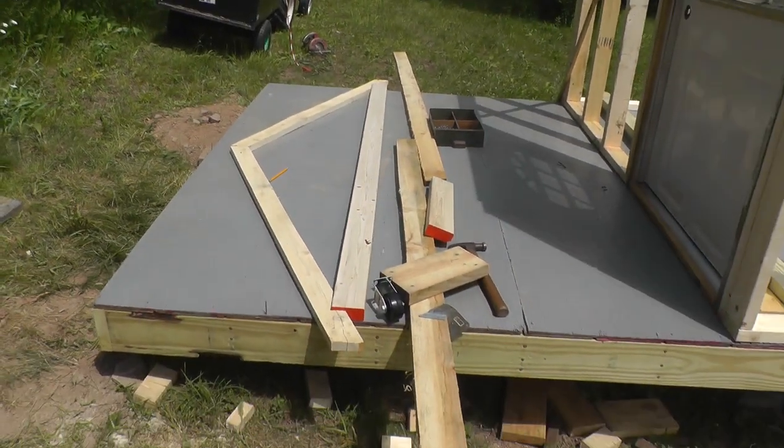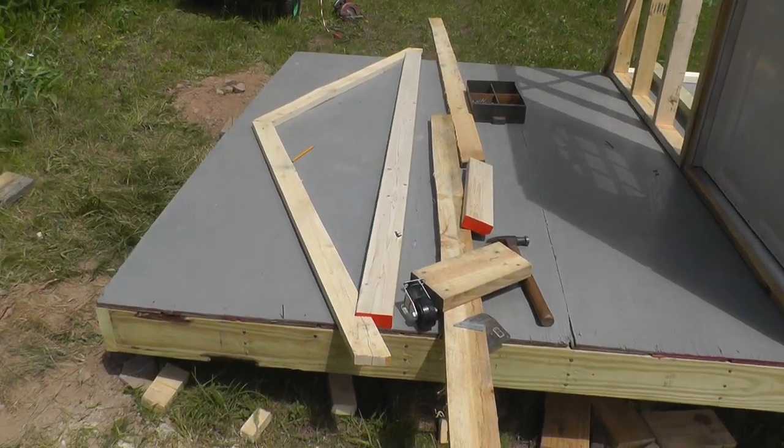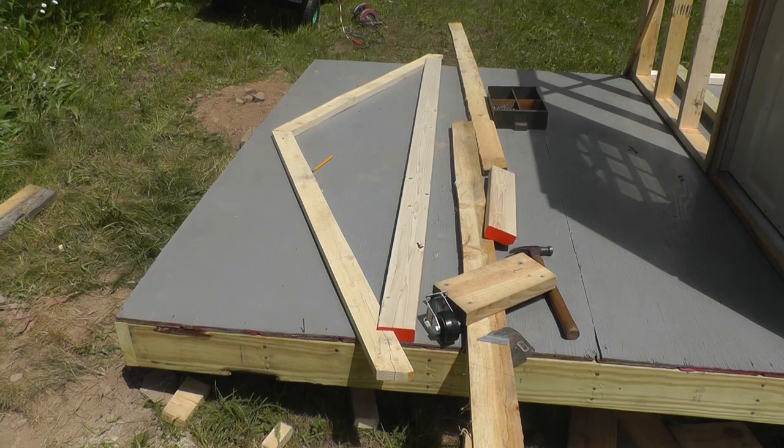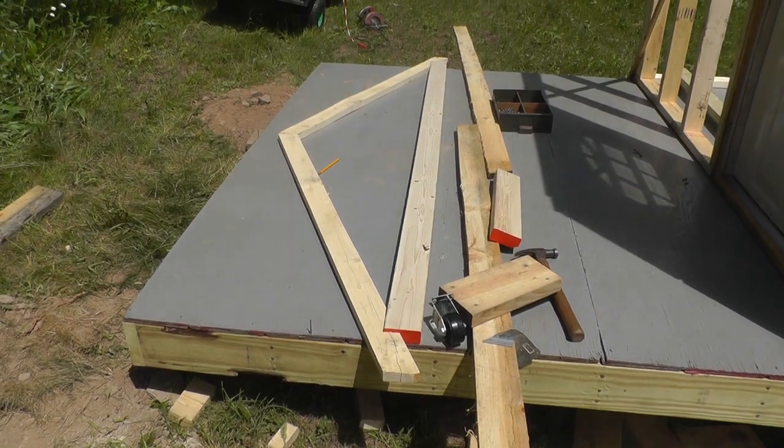That's where I'm at now. I got the pieces all down in the garage ready to cut the notches out and the angles on them.